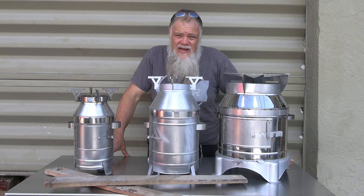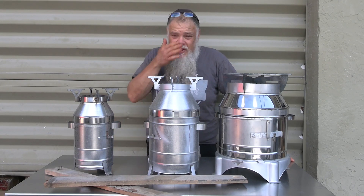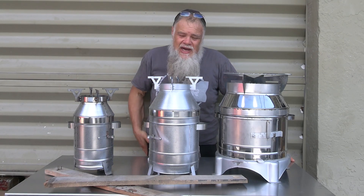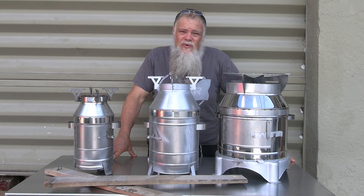They're made in Turkey by a local machine shop who hand-makes them. You'll see that all the welds are by hand — everything was cut, bent, and welded by one person, one at a time.